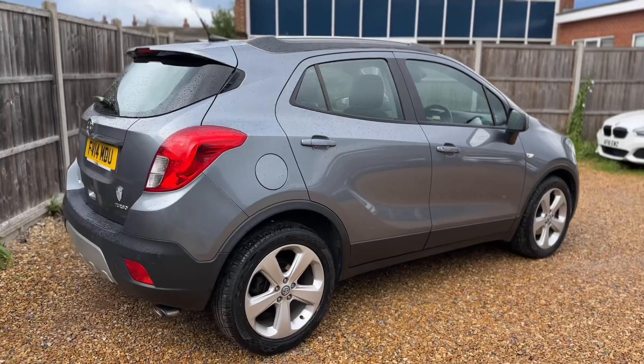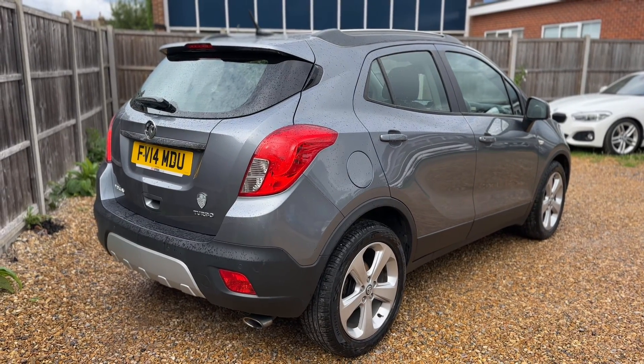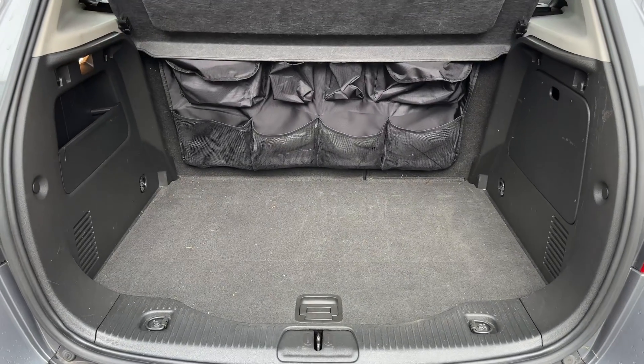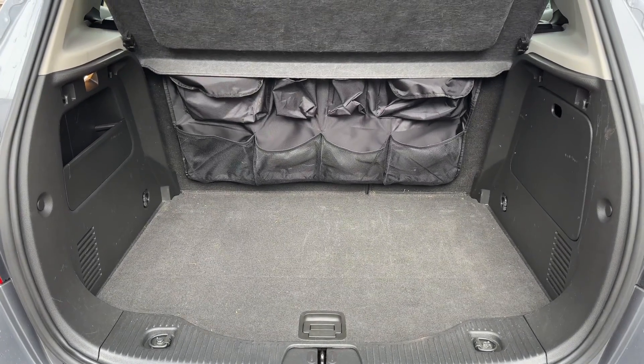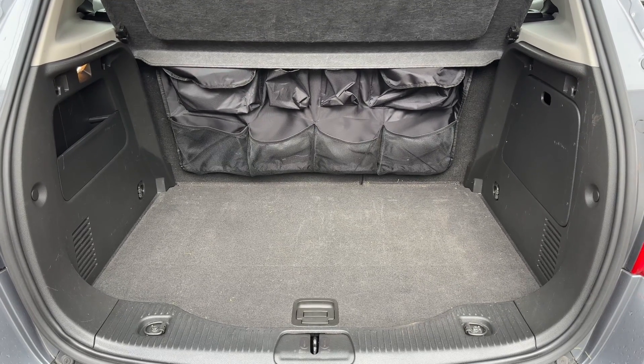From the outside you can see it's a five-door car with alloy wheels. I'm going to start off inside the boot area first of all. As we approach the back of the car you can see we have reversing sensors, plenty of boot space as well. You can also fold down the rear seats should you wish to increase this space even further.